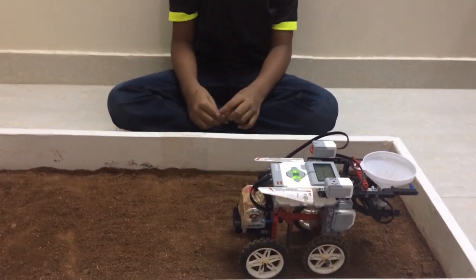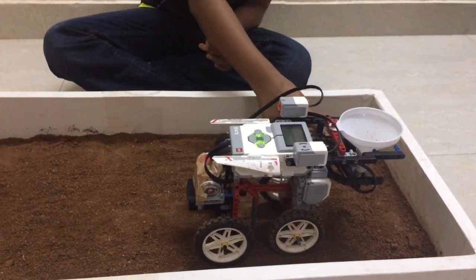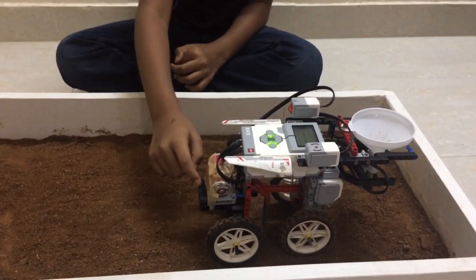It is made by Lego Mindstorm EV3. The motors and sensors consist of two large motors, a medium motor, a gyro sensor, a touch sensor, and an infrared sensor.